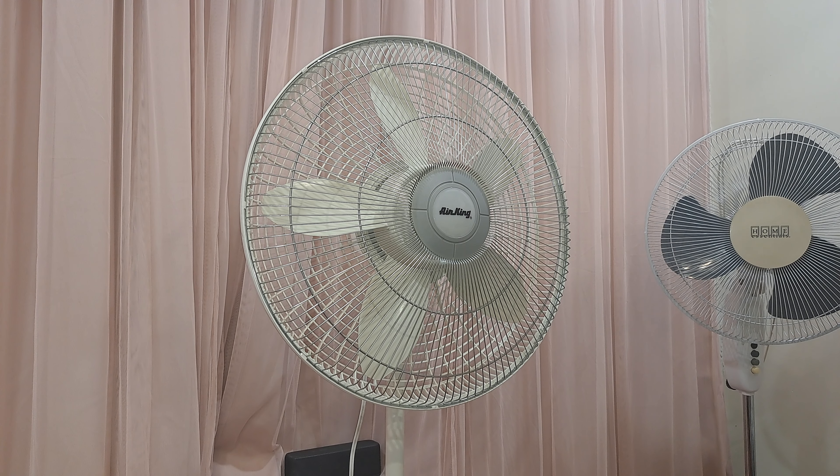Here is the Lasko 18-inch oscillating pedestal fan, model 1820. This fan was manufactured in 2006. This one has been modified and now uses the Air King grills from the Air King 9119 from 2020.